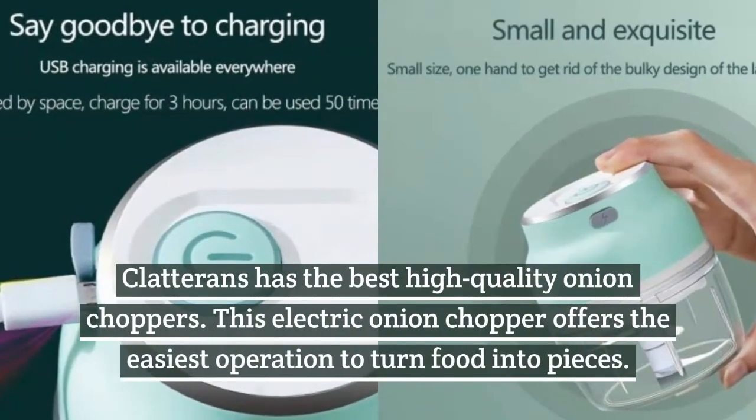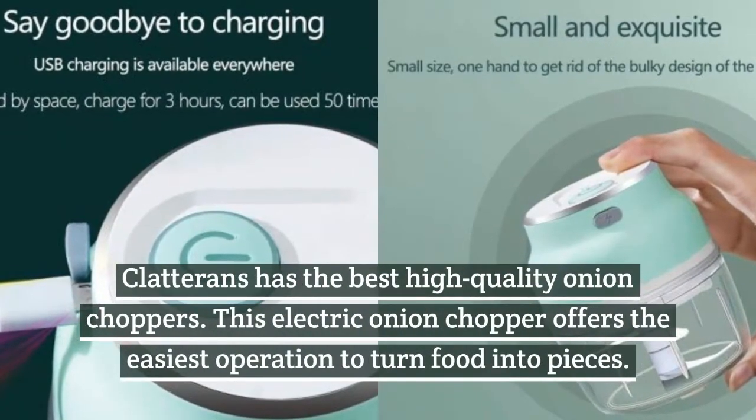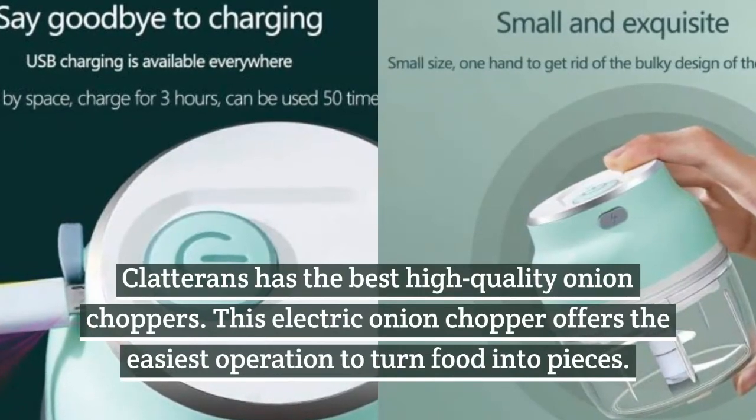Claterence has the best high quality onion choppers. This electric onion chopper offers the easiest operation to turn food into pieces.